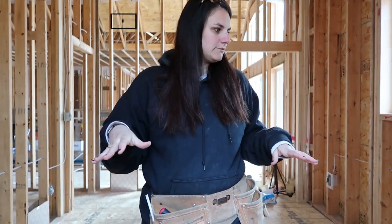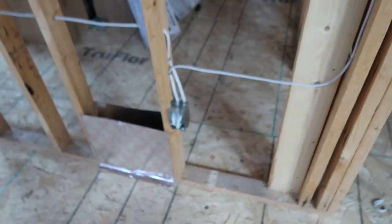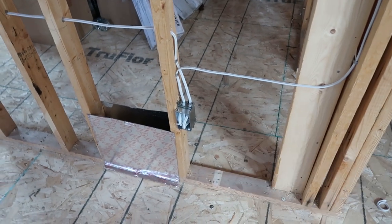I'm in Damien's room right now and I'll show you the stage the wiring has to be at for inspection. You don't put in your receptacles, switches, or anything like that yet — you just have your wires in your boxes. I'll show you that right now. Starting at the door, we have our home run box.